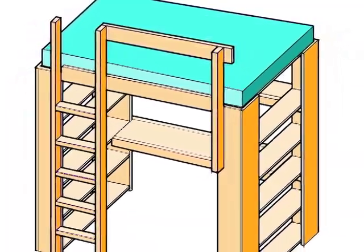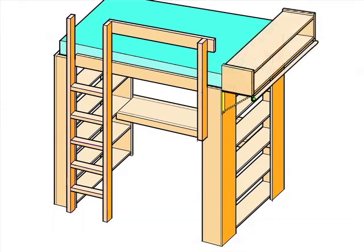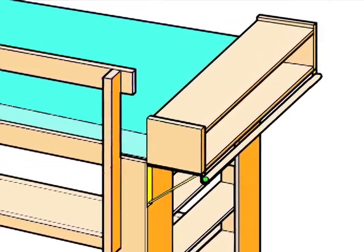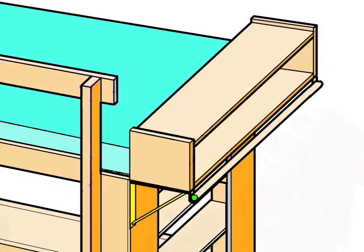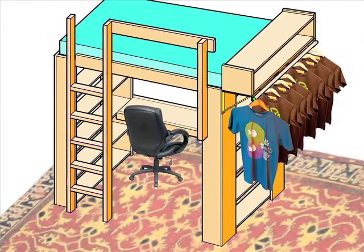Of course, there are other things that can be attached to this loft bed. We added two metal closet rod brackets, a closet rod, and made a double shelf from a single 8-foot 1x12. Let's hang some shirts, roll in a chair, and move it into position on our carpet. All done!